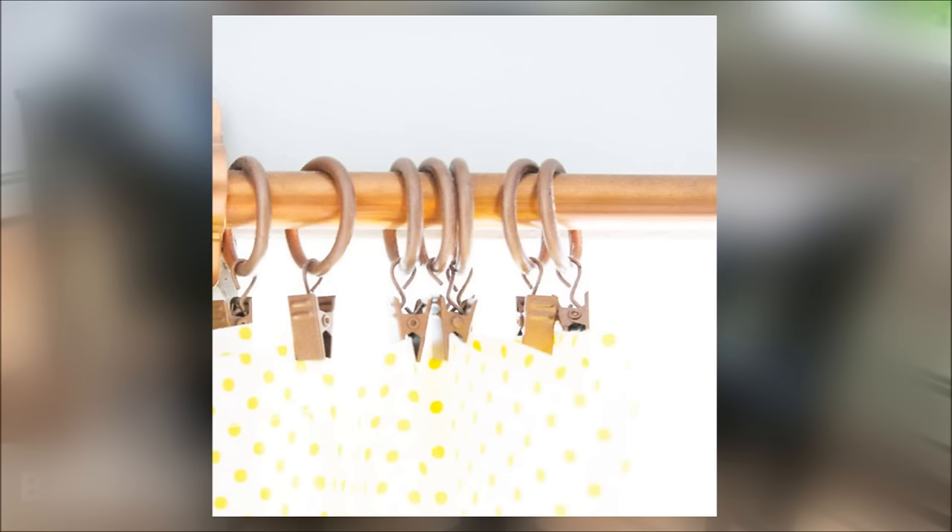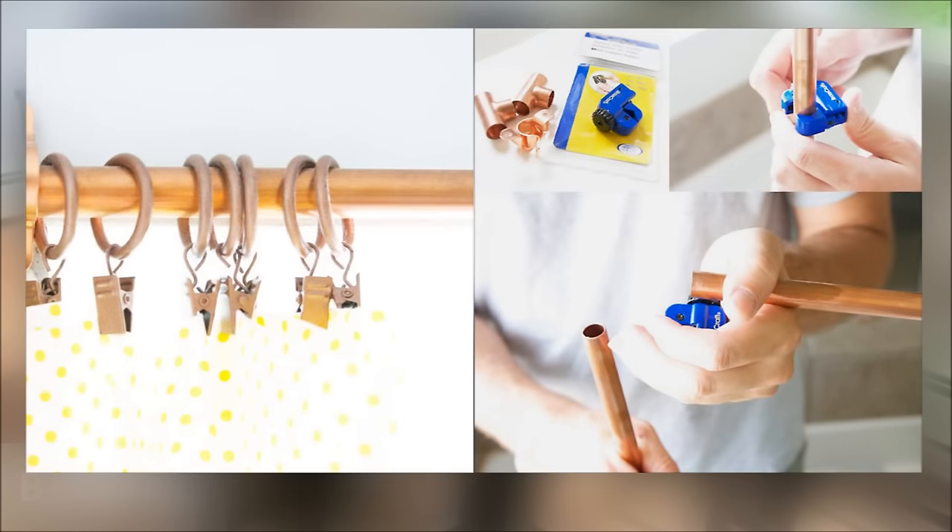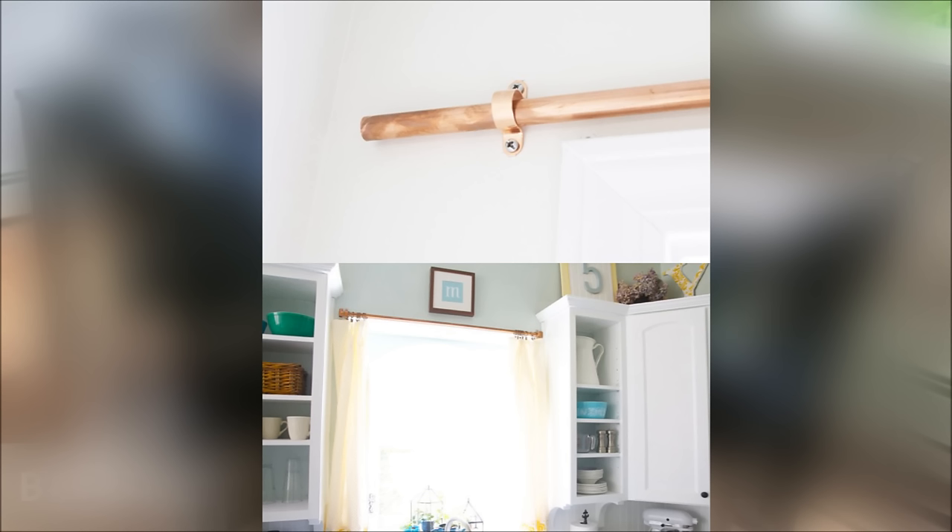8. Make new curtain rods out of copper pipes and fittings. Simply take any measurement you need and cut accordingly. More info provided by The Handmade Home.